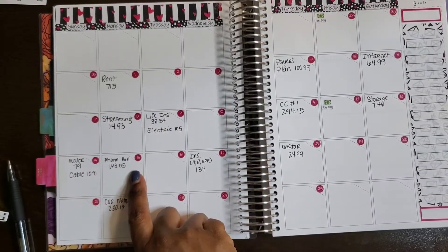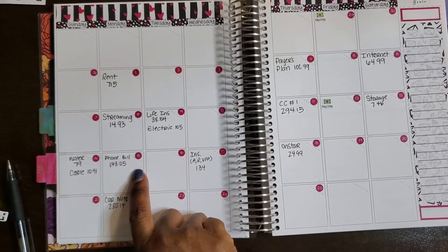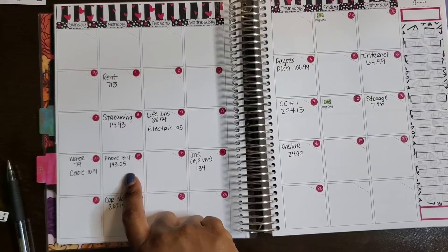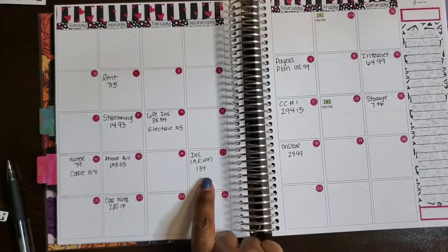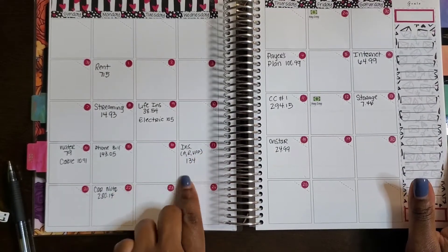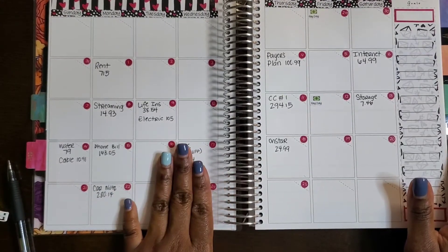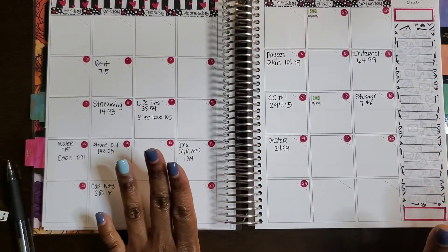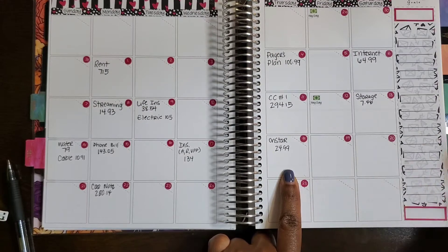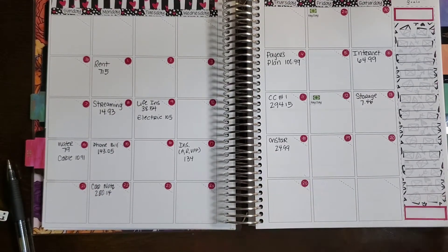Cable was $10.91 — I believe there was an increase in state taxes or a usage charge, so now it's $10.91. For the phone bill, I won't receive notification until the 29th of the month, so I used the date and amount from last month as a placeholder — if it changes I'll update it. For my insurance — auto, renters, and valuable personal property — the rep said it renews around the 17th but couldn't confirm the amount, so I'm using last month's amount and date as an estimate. OnStar is $24.99, not including taxes — though the rep said taxes were included, when it hit my credit card for January that was the only amount taken out, so that's what I'll budget going forward.